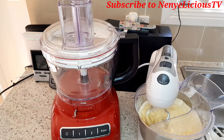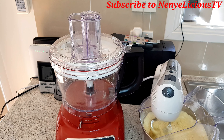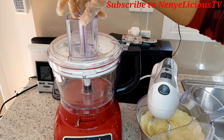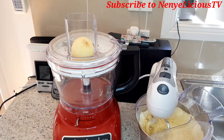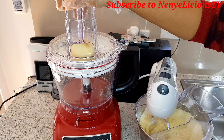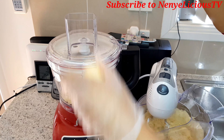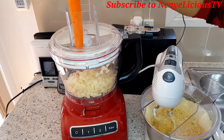While the dough is mixing, I'm going to dice the potato and the carrot. You can use your knife to dice it if you want. I'm dicing the potato into little cubes, then I'll dice the carrot.